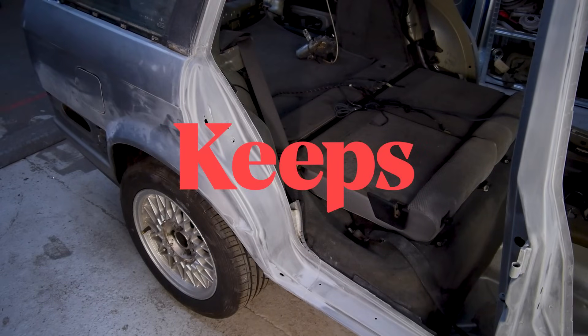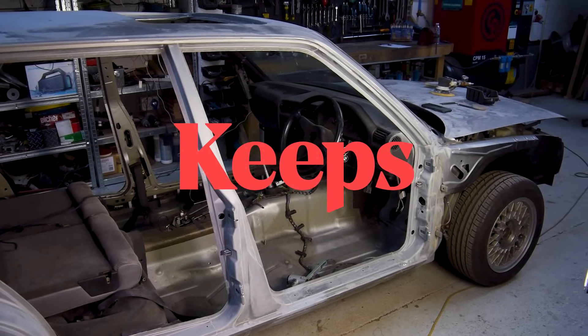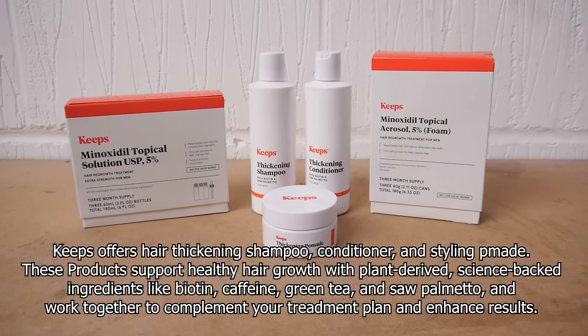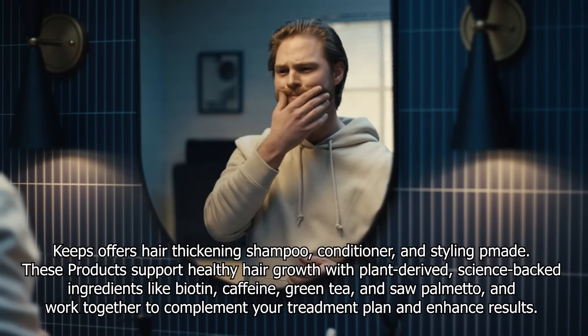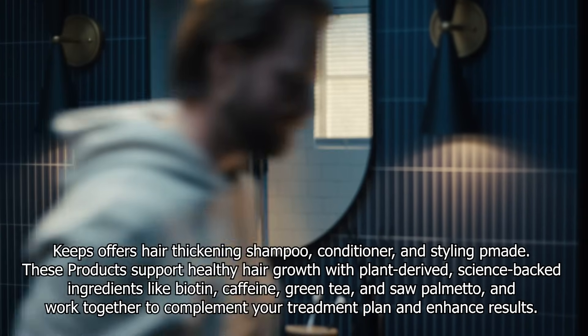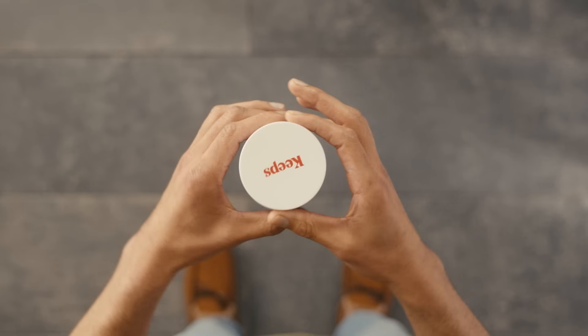I want to quickly tell you about Keeps and how they're helping men to keep the hair they have and even regrow the hair they've lost. Keeps is a convenient online subscription service that makes it easy and more affordable for men to treat their male pattern baldness from the comfort of their own home. Whether you're looking to prevent hair loss, stimulate hair growth or just take better care of the hair you have, Keeps has you covered.